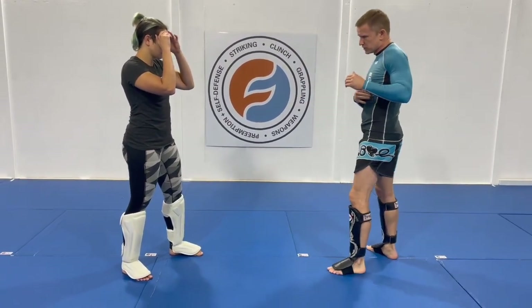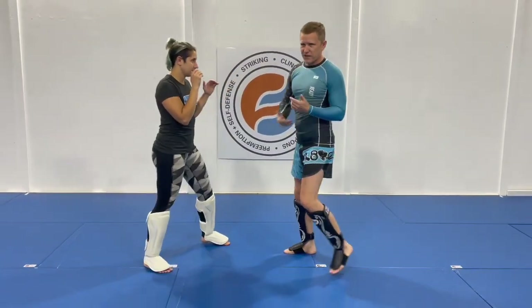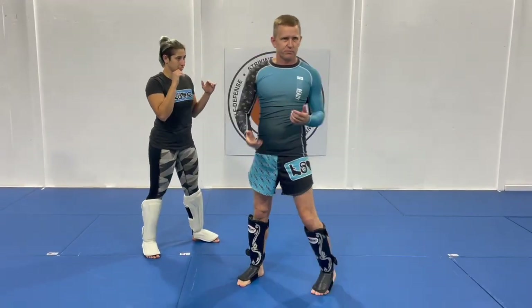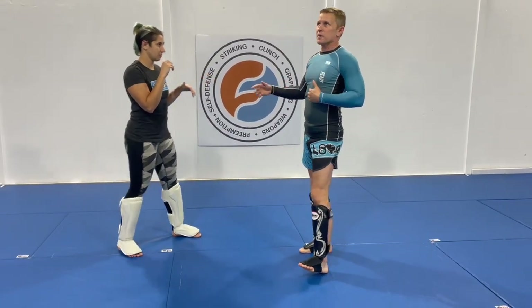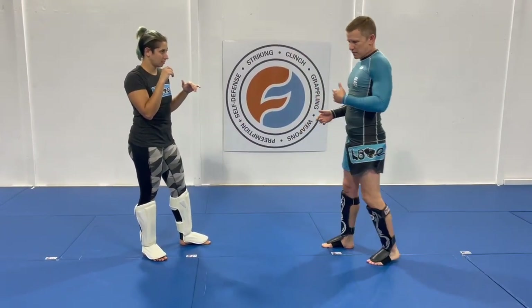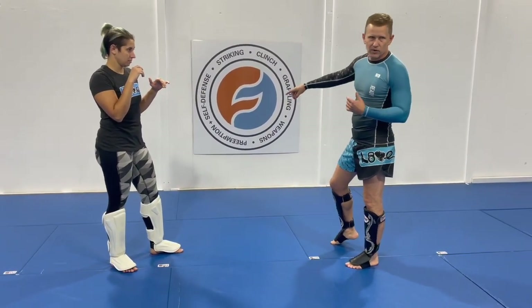A little bit of fight psychology: she goes to make that kick, and if I can feign like it hurt so she takes the bait and throws it again, that's great — because for me to make a good kick catch, I need her to really commit and for me to have enough time to run away from it.